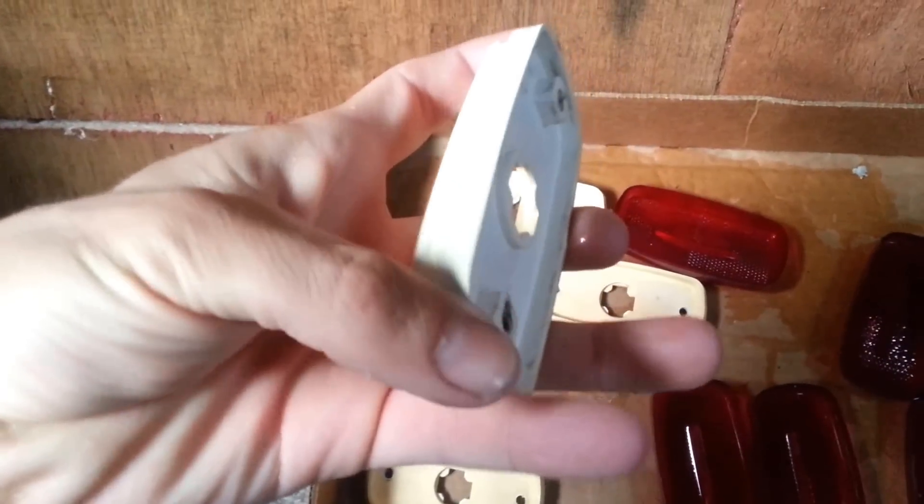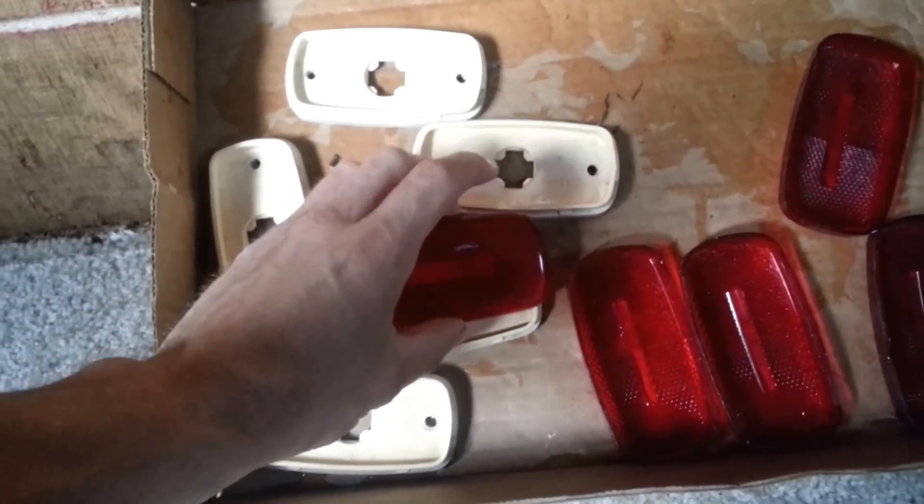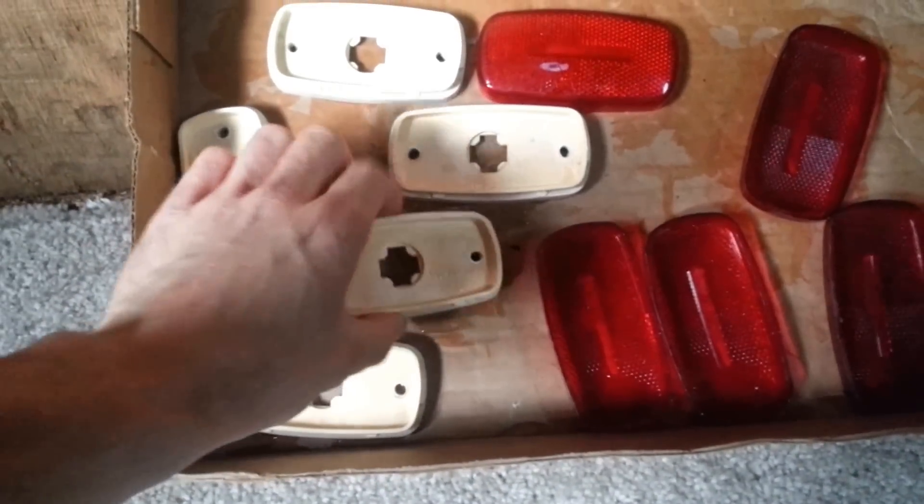I determined that it almost had to be these lights in the back. I knew that the seals weren't great on them — I just didn't realize there was that much water coming in, and that was probably the original problem. The sealant was applied pretty well on the back side and all around the outside, it smoothed over nicely, but it separated along the edges. In addition to that, I think water actually got inside the light and traveled through the bulb and down the wire.